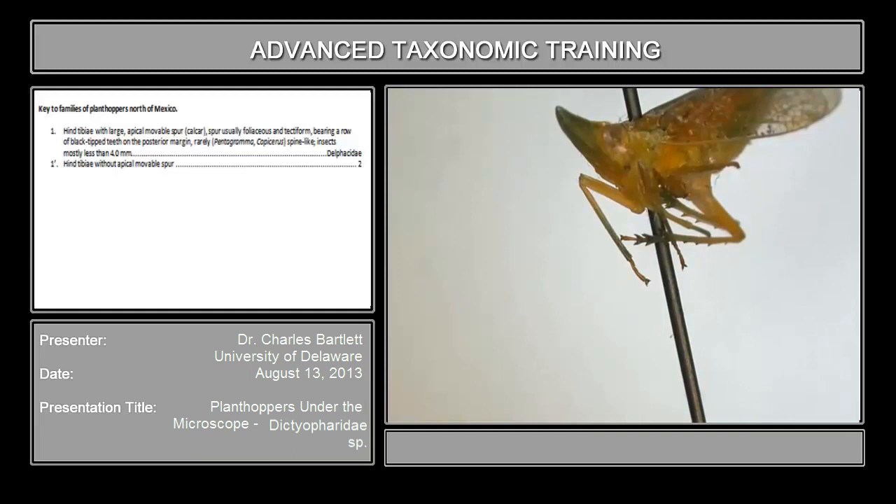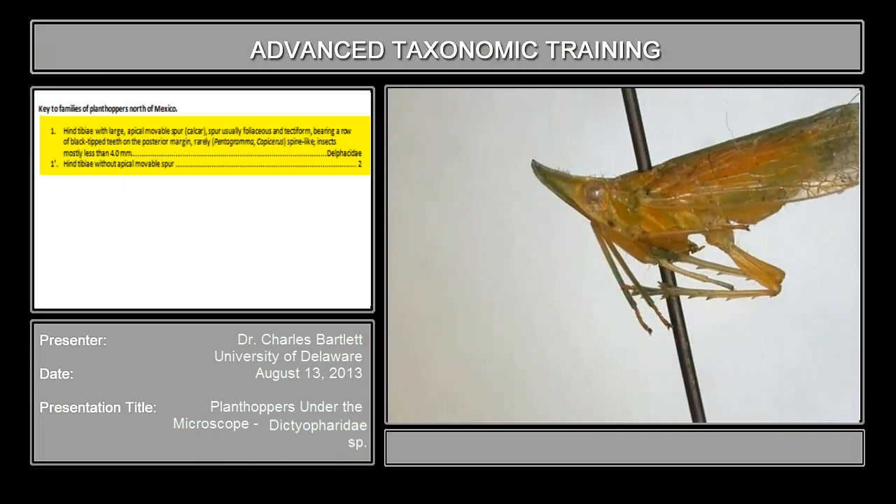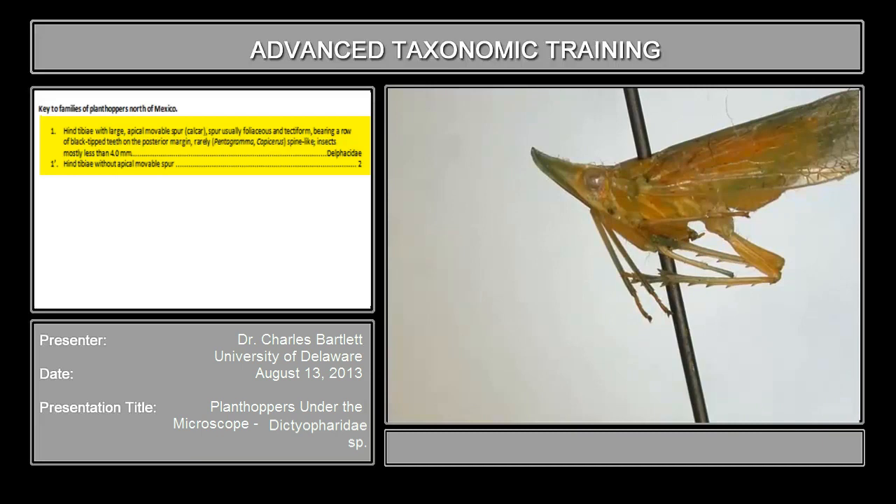I believe I gave you a specimen that looks something like this. Beginning again at couplet 1, right here is the hind leg — this is the tibia, you can see those lateral spines. There's the first tarsal segment and the second tarsal segment of the hind leg. Right here is the apex of the tibia, and the first couplet reads 'hind tibia with large apical movable spur.' This specimen does not have an apical movable spur.